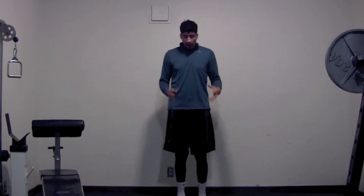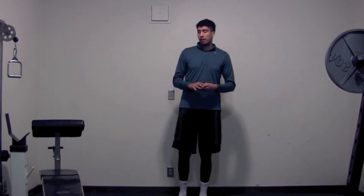Hey, what's up guys? Welcome back to BioLeague Asset TV. Today I want to teach you guys how to eliminate the tightness in your hip flexors.